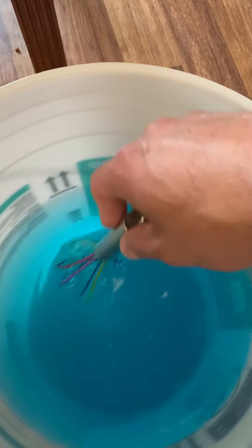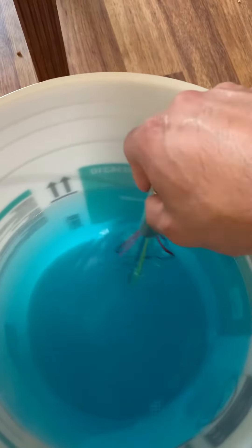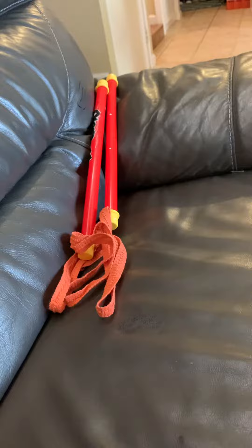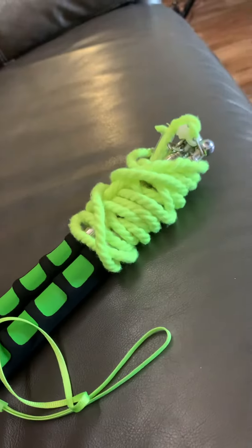Let's see if this works — big bubbles coming up. I got my two wands, I got one right there, this one right here.